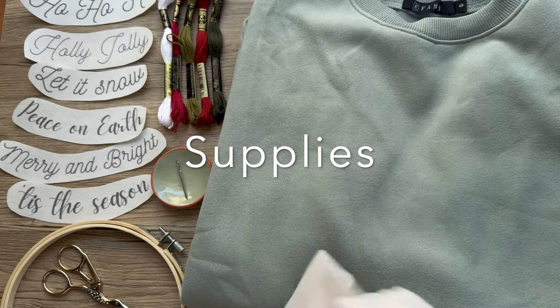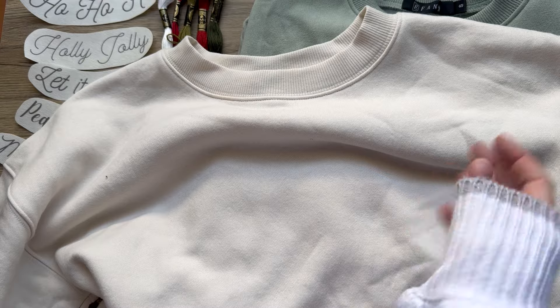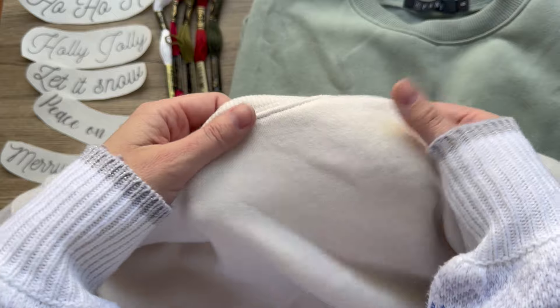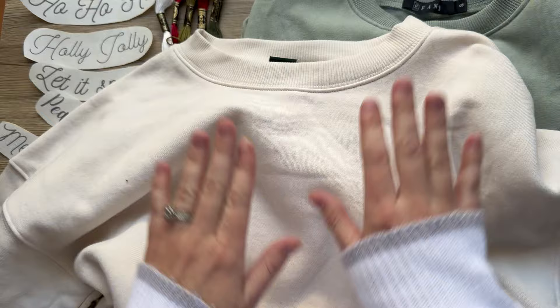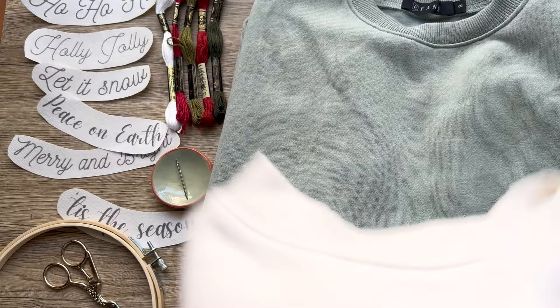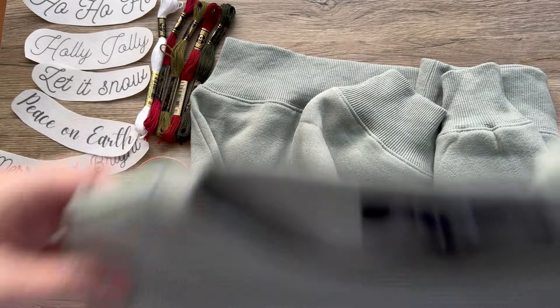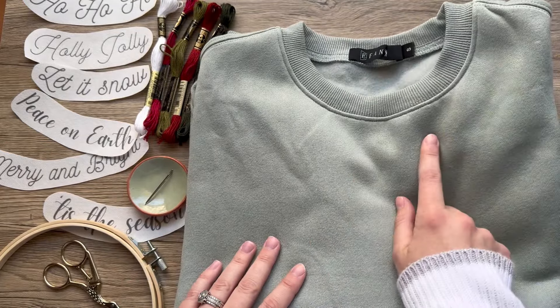Number one, you're going to want to find a sweater or it could be a t-shirt. The more cotton it has, the better. This isn't 100% cotton — it has a nice soft interior. But as long as it's not too stretchy and soft, you should be able to stitch on it pretty nicely. This one is Wild Fable from Target. This one's like a short, cropped sweater. And then I'm also going to be doing this one today — it's really long, cozy and oversized. You could wear it with leggings. This one is from Amazon. I've done this for a few different collars now and it works great.